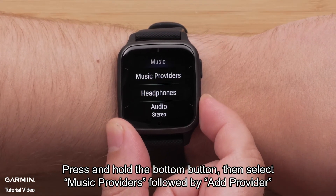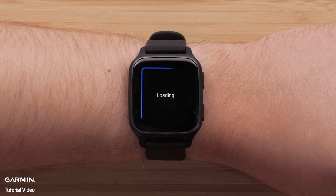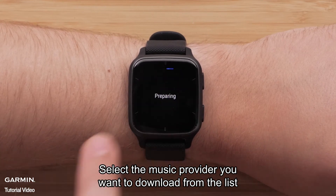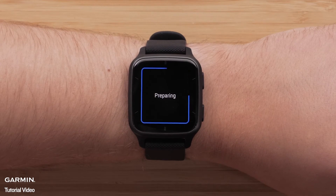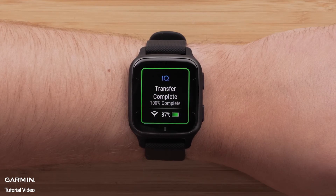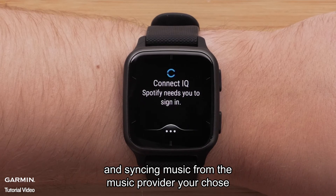Press and hold the bottom button, then select Music Providers, followed by Add Provider. Select the music provider you want to download from the list. Select your favorite music provider to finish setting up the app and syncing music.